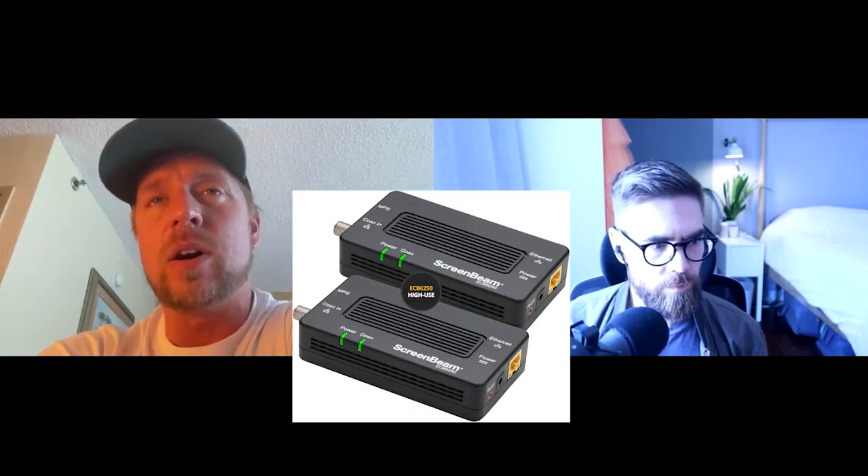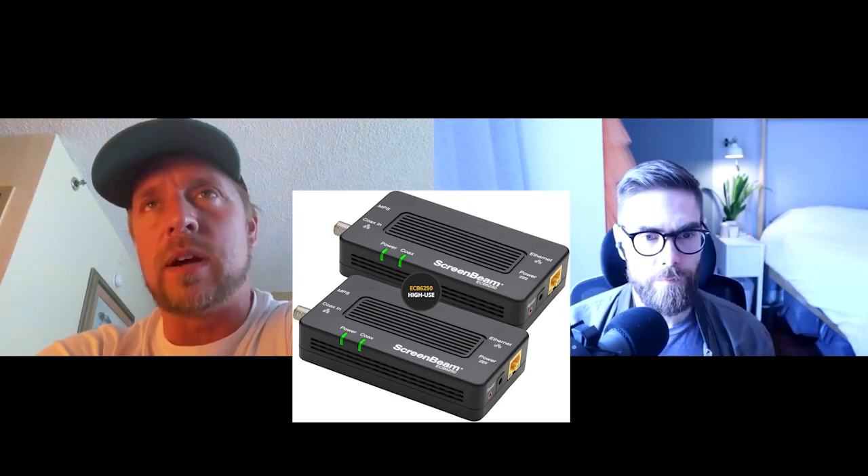So MoCA and Internet over Powerline adapters — those two options besides normal Ethernet network connections, which are all connected straight to the router that's connected to a switch, and from there it goes out to the rest of the house. If you don't have that capability, then MoCA adapters use coaxial cable that was already run in the building. If you have that, you can see if it's still connected, and if it is, you can get these MoCA adapters.